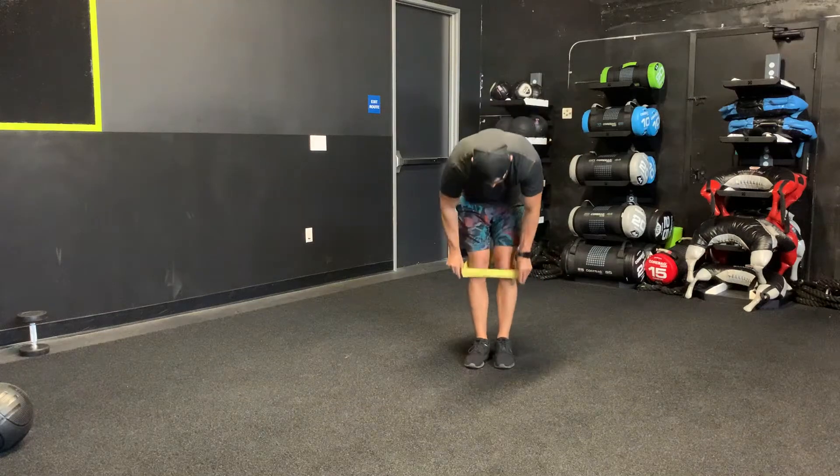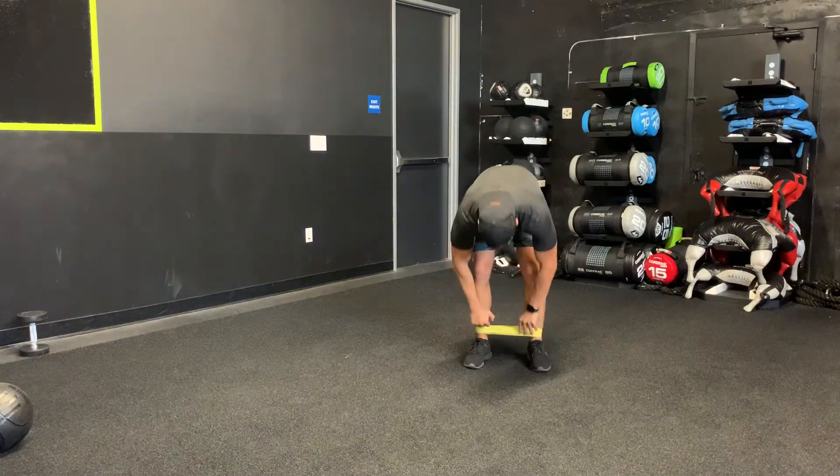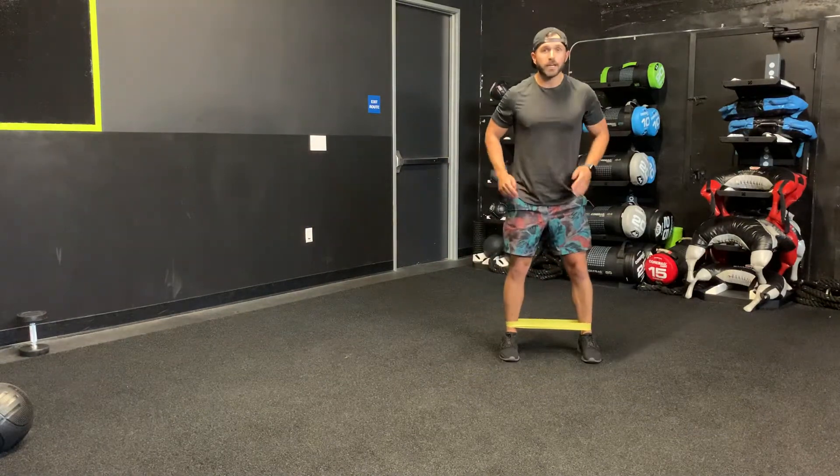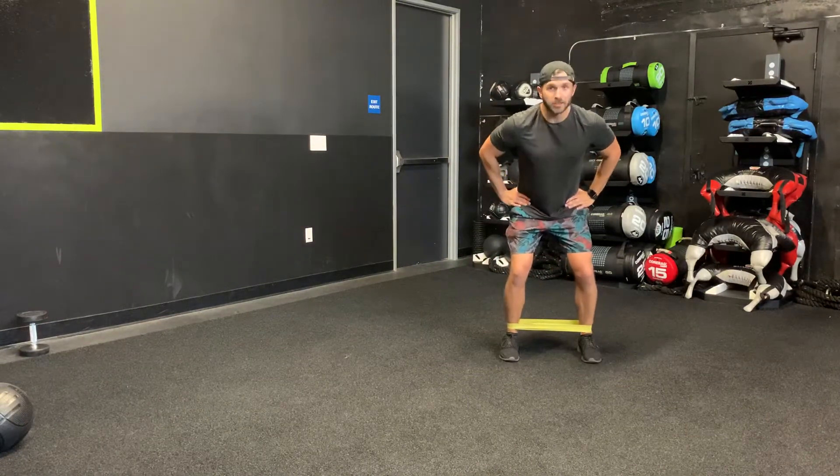Lateral walk. You're gonna take your mini band right above your ankles. Make sure there's tension on the band the entire time. Toes are straight. Small swipe, put your hands on your hips.